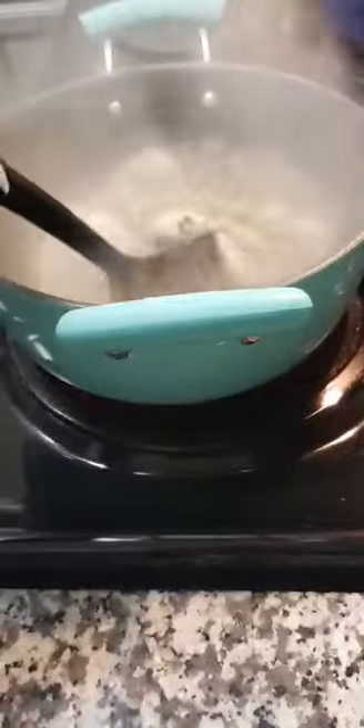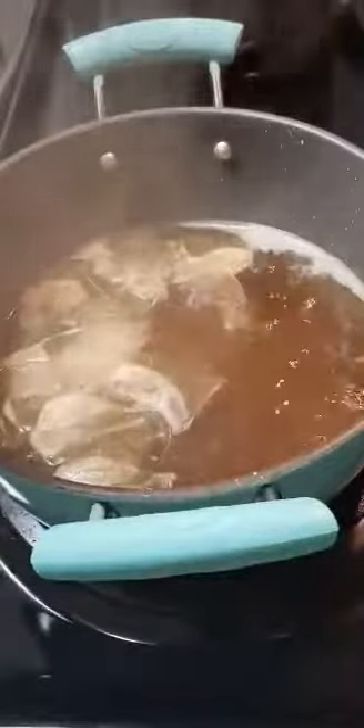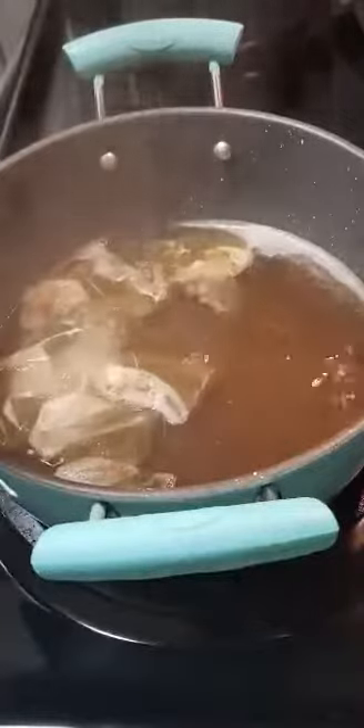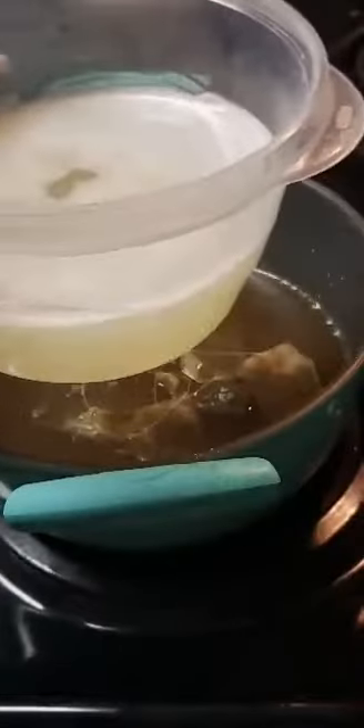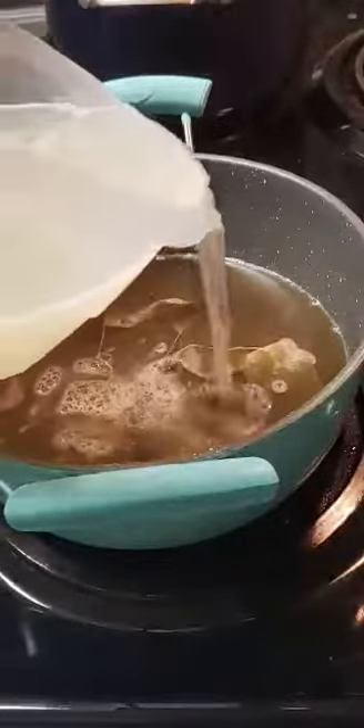I'm just stirring them all around to kind of space them out a little bit. Now I'm about to use some honey — I did not measure how much I used though. And now here's my juice from my blender; I went ahead and just poured that all in.